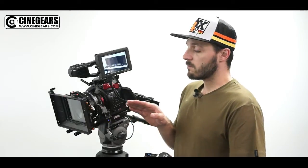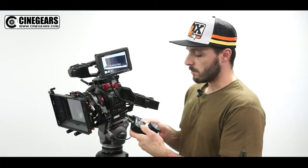Now, if you have a stills lens that does not have hard stops, you don't want to go past the infinity point or the minimum focusing distance. We can manually remap our lenses to accommodate that — it's very simple.